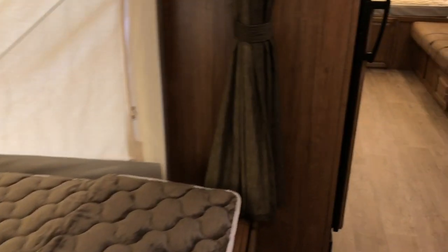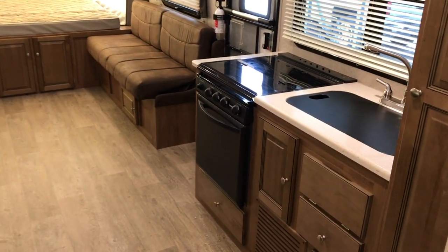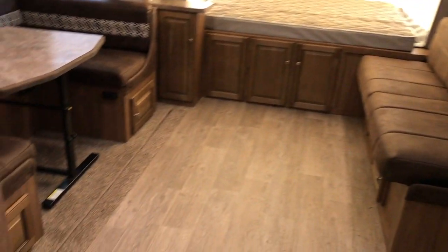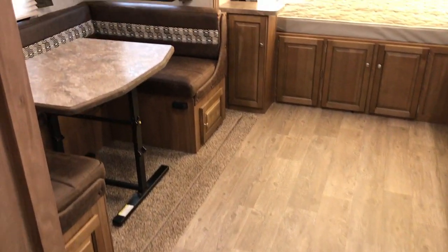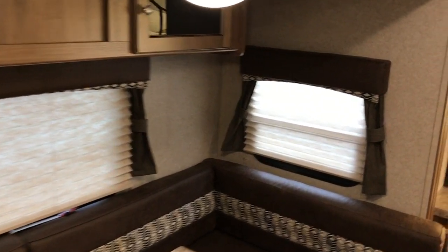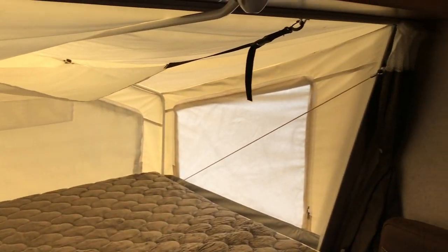So you have three queen size beds — two, four, six people on the beds, two people on the sofa, and two people on the dinette. So you can sleep a whole bunch of people under 25 feet, under 5,000 pounds. These things are definitely very popular, and this one is as clean as a brand new one — just thousands and thousands less.